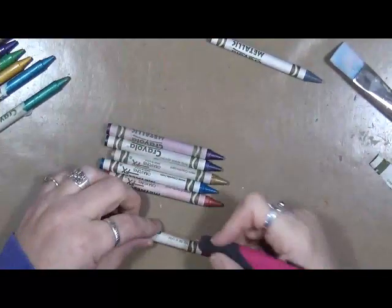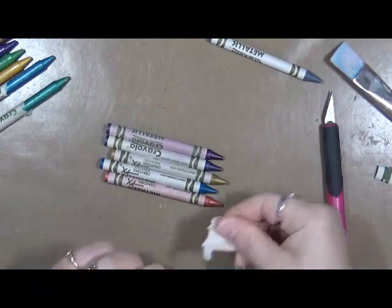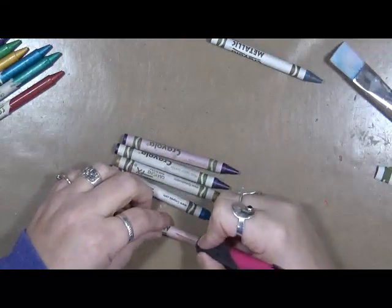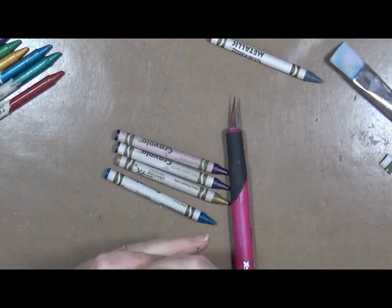Hey guys, Cindy Udder here. So you know this month's prompt is about crayons, markers, and pens, right? Well, I've got these metallic crayons. I bought these a while ago. And I just have this really strange idea in my head, so I'm gonna try it and see if it works. And I figured, what the heck, I'll share it with you guys.